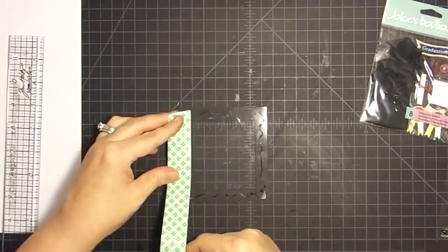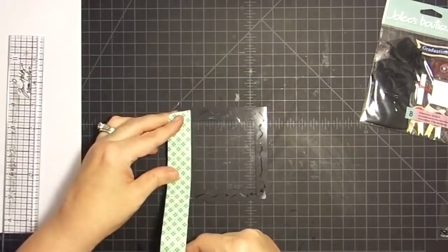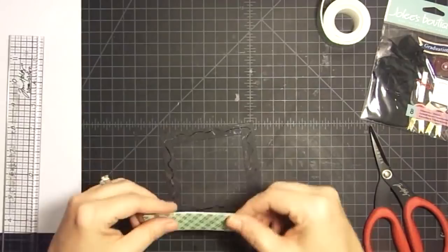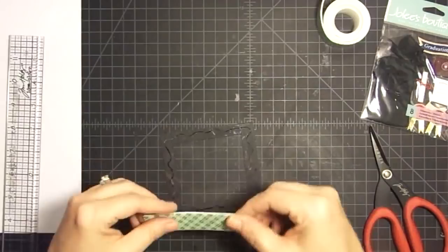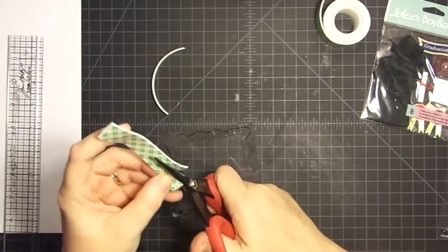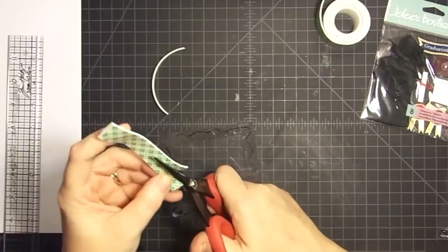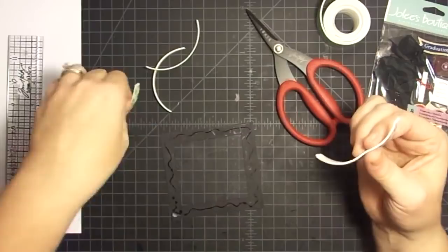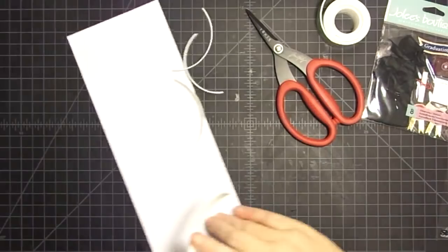Now let's flip it over and put on our foam tape. I like it to be two thicknesses high. The reason I do a double thickness is because the foam tape I use is a thin foam tape. If you use dimensional tape that's thicker, you do not have to double it. But I want it to sit up a little higher on my project. This is obviously too wide, so I'm going to cut it down and see if I can get four strips out of it. The only thing this has to do is create a barrier for my shaker pieces and attach this to the card.